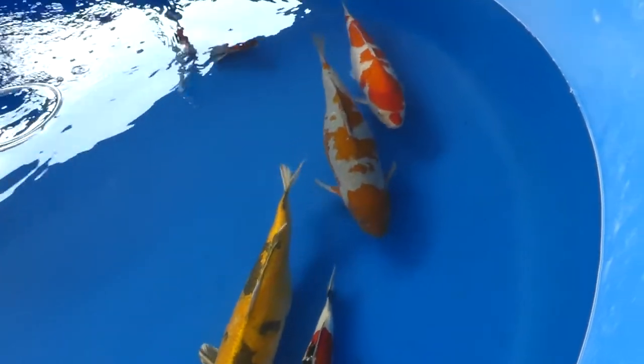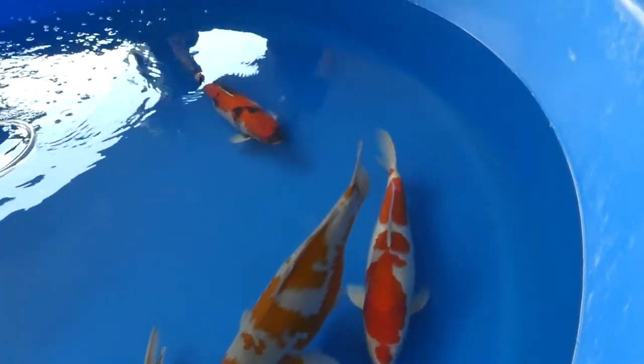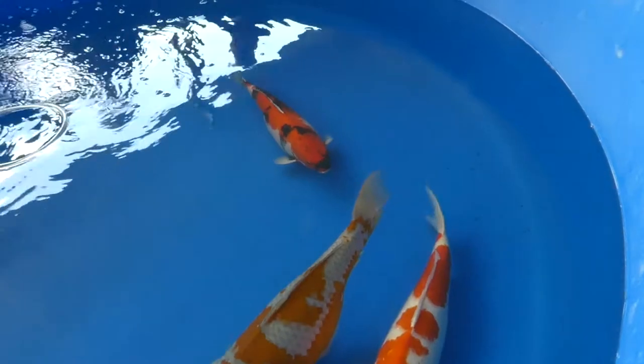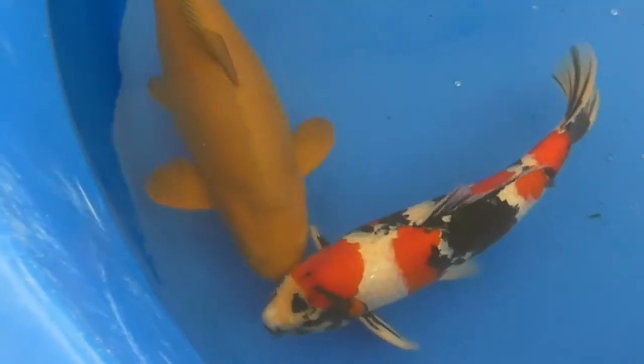That gray one with the bronze spotting on it is known as an Ochiba. Ochiba actually translates to 'autumn leaves falling on water,' which is really cool to see represented in the coloration of the fish.